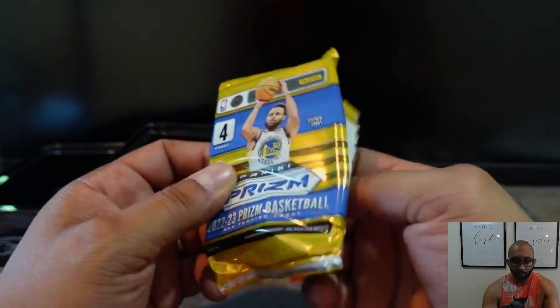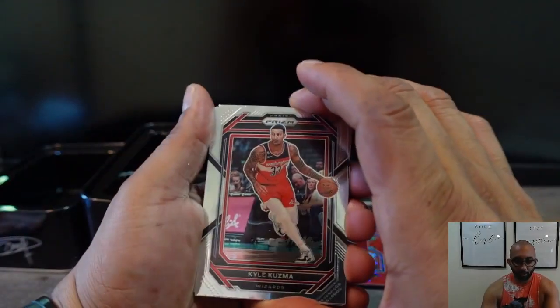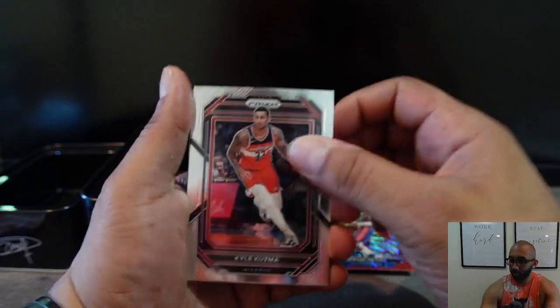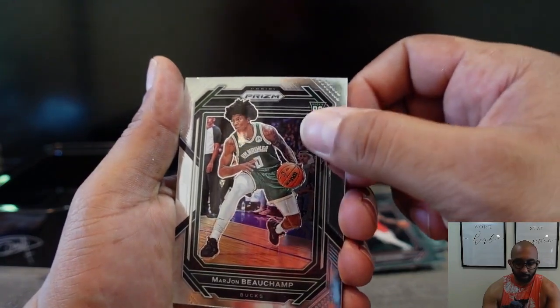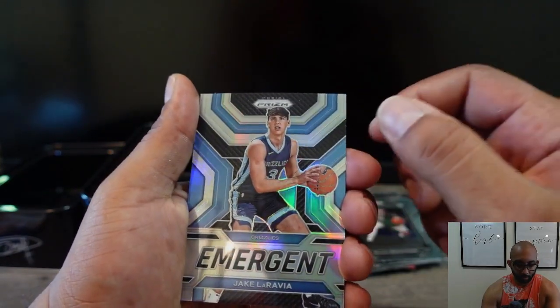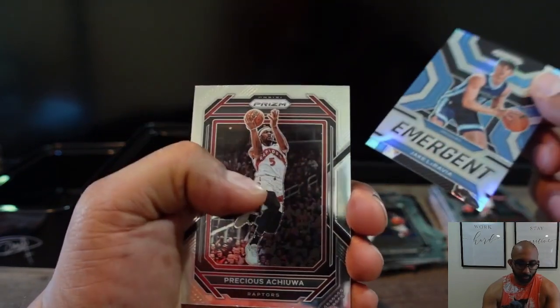This is 2022-23 — Paolo Banchero's year. I do see some kind of silver back there. Kyle Kuzma, MarJon Beauchamp, and this is like a silver — Jake LaRavia and Precious Achiuwa.